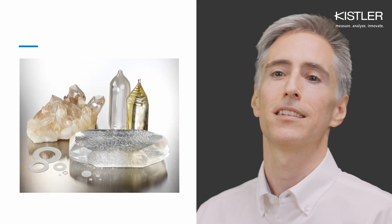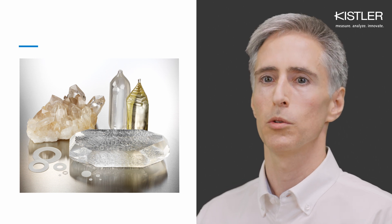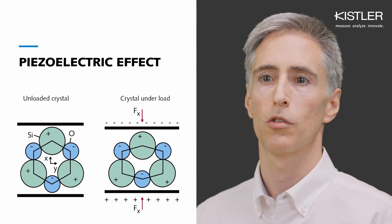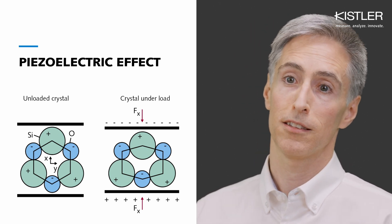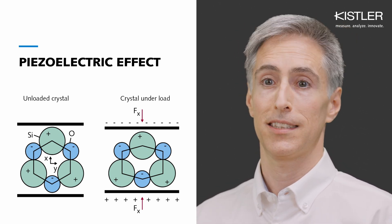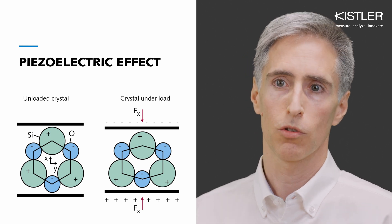Piezoelectric sensors use crystals as their sensing elements, which produce a charge signal proportional to the applied load. These crystal elements are exceptionally stiff, which leads us to the first advantage: high stiffness means high natural frequency.